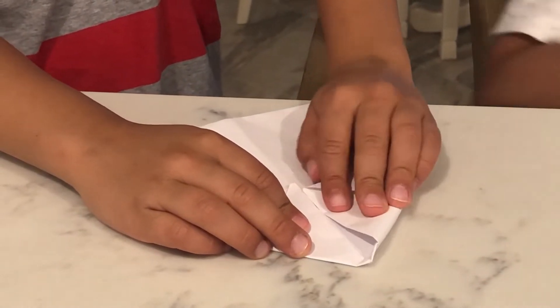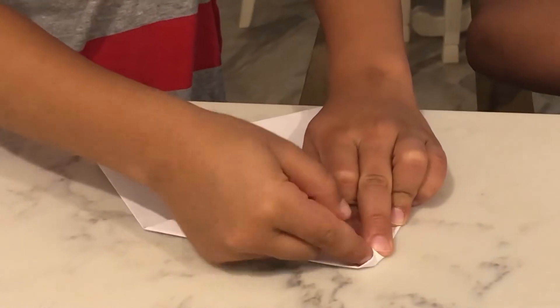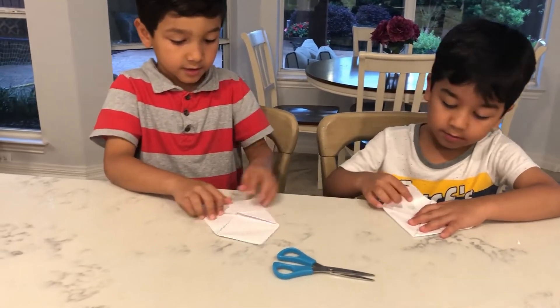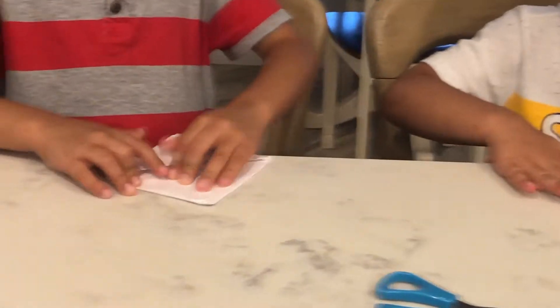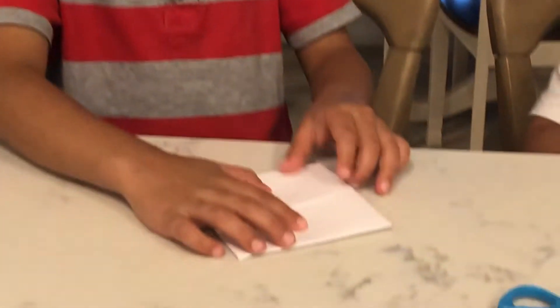Then this side. Then this side. Then this side. It should be like a little envelope. And then this side. That's it. Flip it over — do you see the square shape?